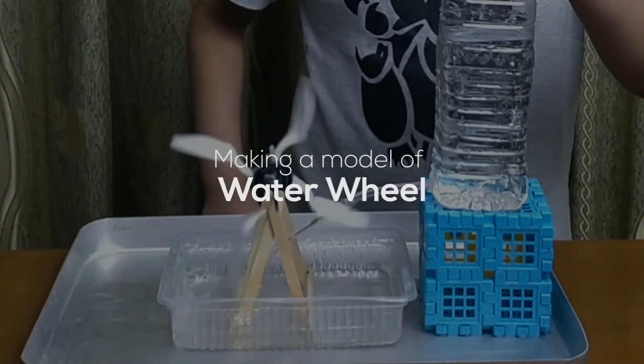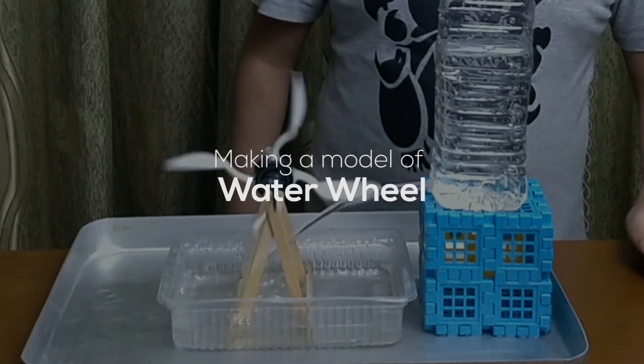Making a model of water wheel. Materials used: